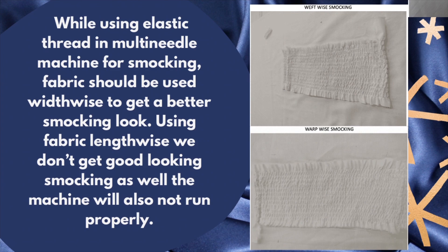While using elastic thread in a multi-needle machine for smocking, fabric should be used widthwise to get a better smocking look. Using fabric lengthwise does not give a good-looking smocking result, and the machine will also not run properly.